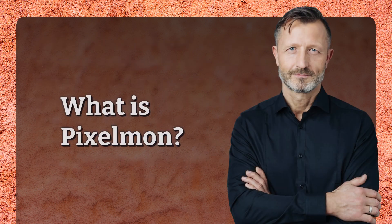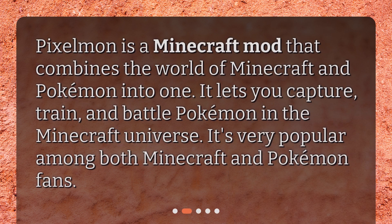What is Pixelman? Pixelman is a Minecraft mod that combines the world of Minecraft and Pokemon into one. It lets you capture, train, and battle Pokemon in the Minecraft universe. It's very popular among both Minecraft and Pokemon fans.